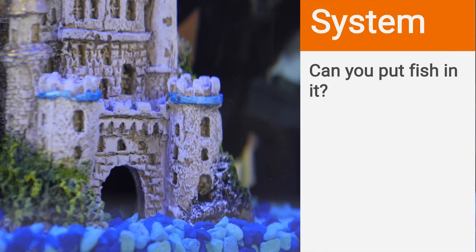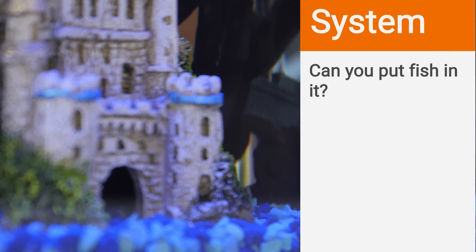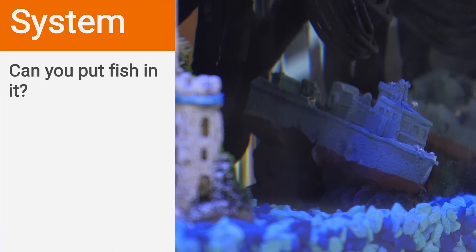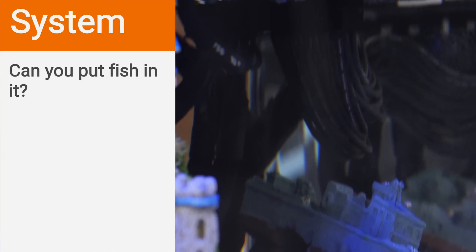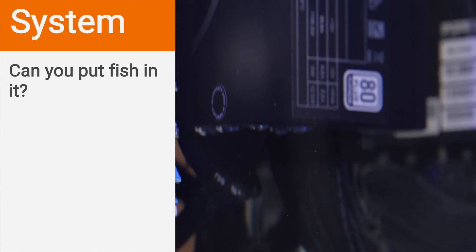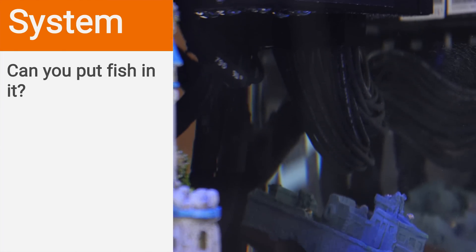Fish would be a terrible idea — you should be ashamed for even asking. This is not water; this is mineral oil. Fish would die instantly — they cannot breathe mineral oil. I've seen proposals for a partition dividing fish from the mineral oil, but even then there are challenges. Fish are extremely sensitive to changes in water temperature, just like we're sensitive to changes in air temperature. I don't think anyone has ever actually pulled that off.